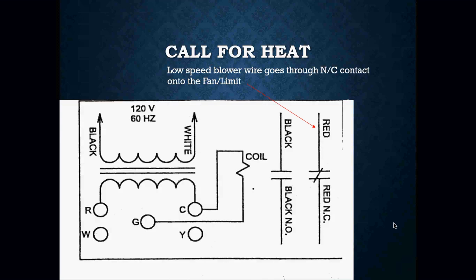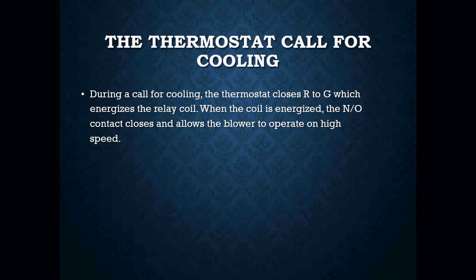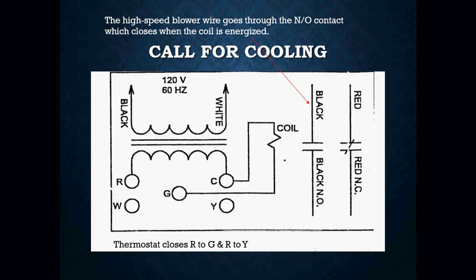The fan center relay really comes into play when we are in cooling mode. When the thermostat calls for cooling, it closes R to G, which energizes the relay coil. When the coil is energized, the normally open contacts close and allow the blower to operate at high speed. The high-speed blower wire runs through those normally open contacts, which close when the coil is energized.